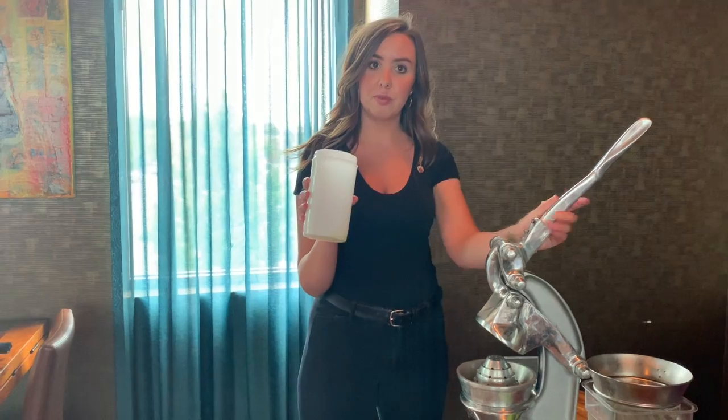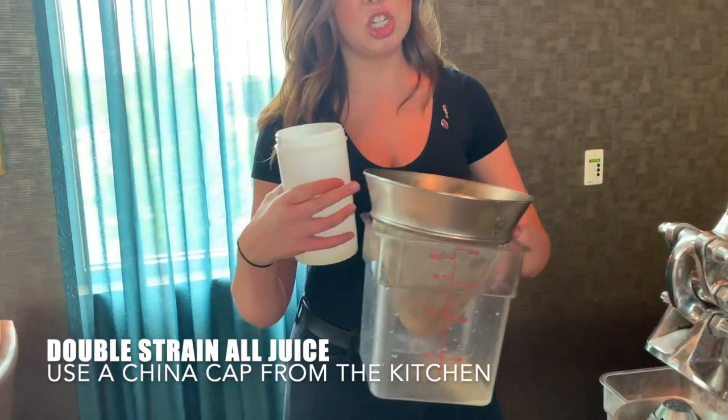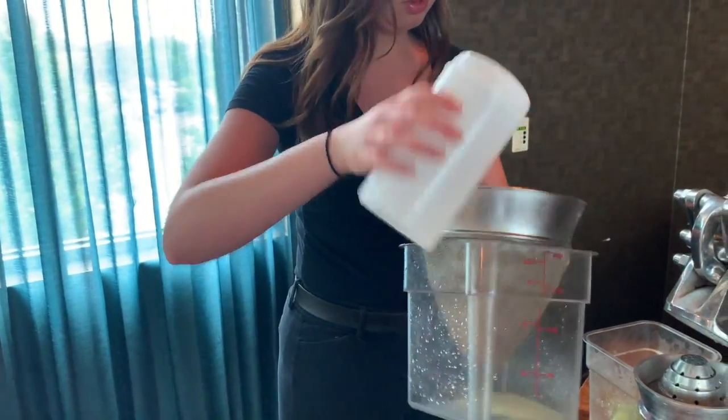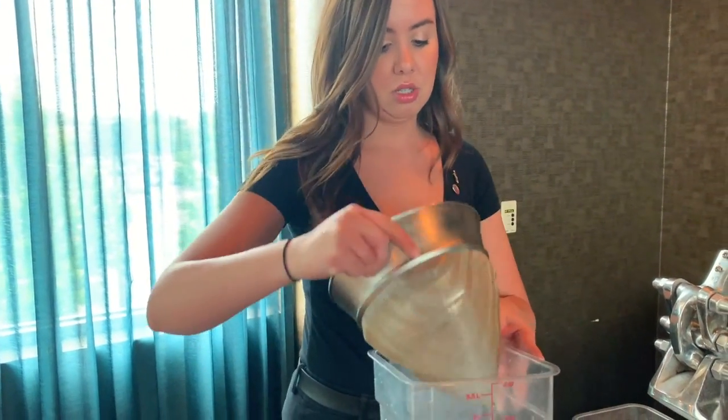After you have squeezed your limes, we're going to go ahead and double strain everything. So get a double strainer from the kitchen — you can do it in the container wherever you might. Pouring our lime juice out, making sure all that pulp and everything is really nice and out of it.